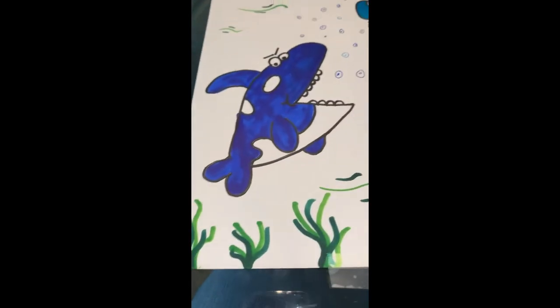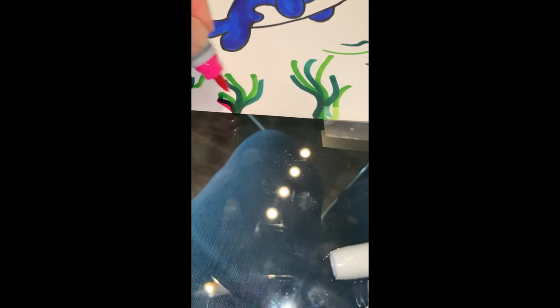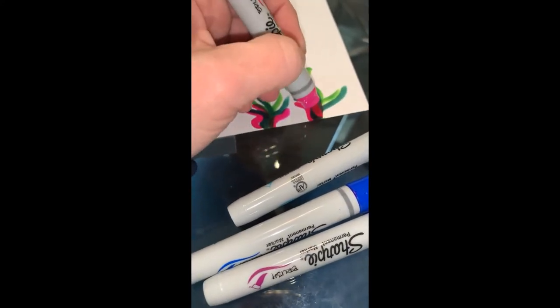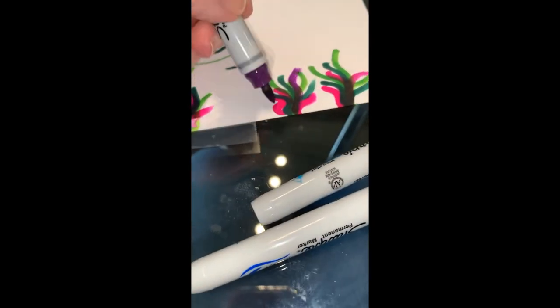Usually seaweed is just green, but I want to make it a little more interesting, so I'm going to add a little bit of paint to it. One of my favorite things about art is it doesn't have to be completely factually correct and perfect. Imagine if Picasso and Van Gogh had followed all the rules — art would be very boring right now. Because they thought outside the box, it changed the world literally.